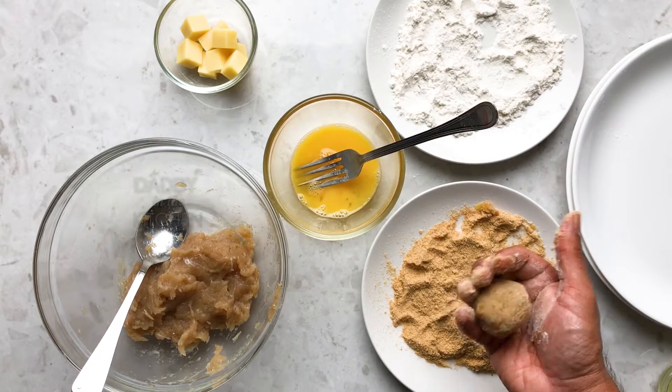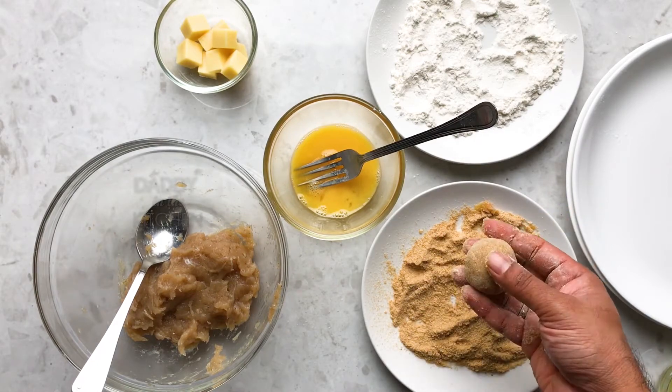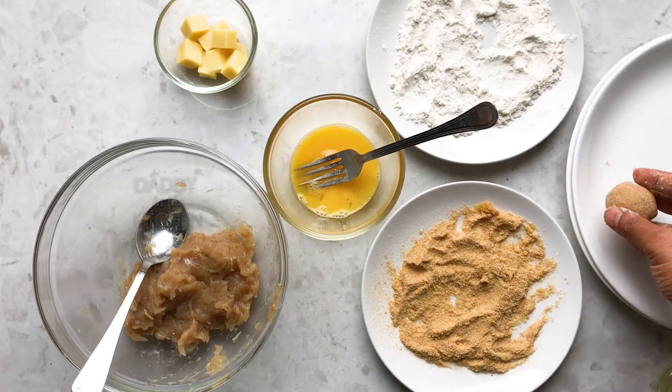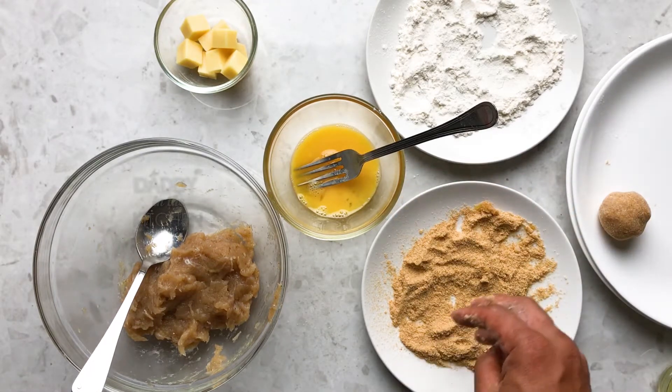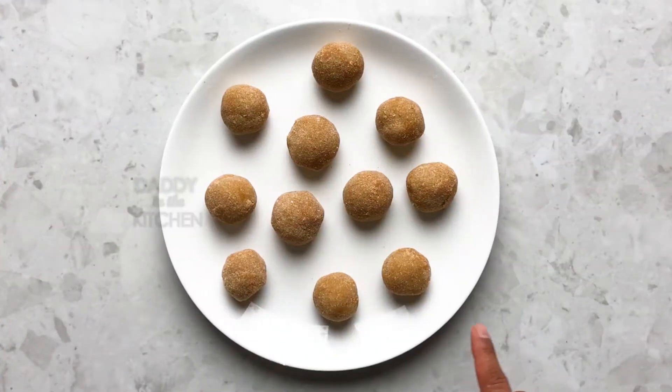I've been making this recipe for more than 10 years, actually, for my friends. This is a slightly bite-sized version of the one I used to make previously. The balls are ready — see, they're ready for frying now.